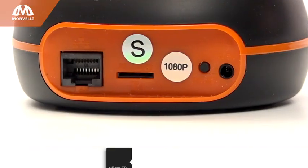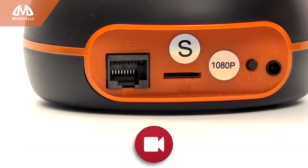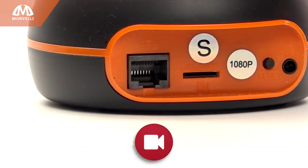Use either a micro SD card or the cloud option for storage of your videos, and if any of the cameras happen to be damaged, a recording of the incident will be saved for analysis.